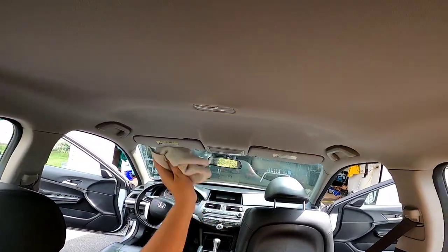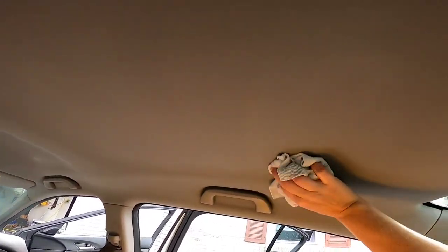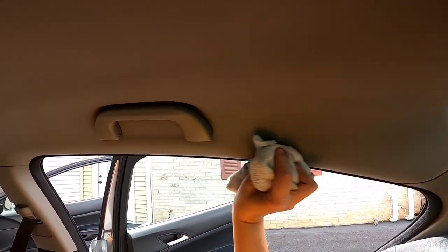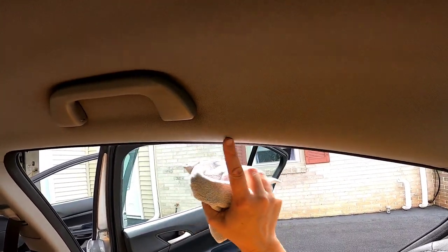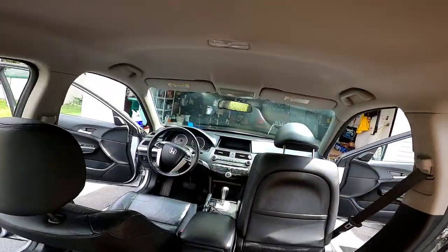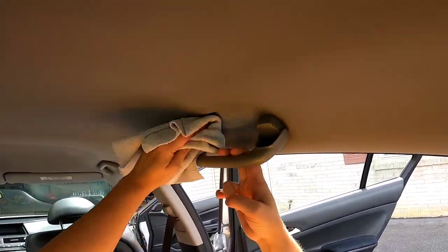Everything is damp, but we have a nice, consistent appearance to our headliner. As it dries — if we don't have any issues with wicking — you can see the coke spills or drink overspray: they're gone.